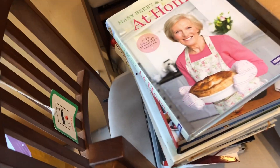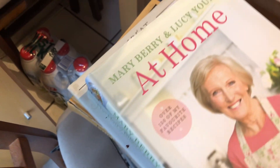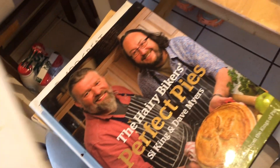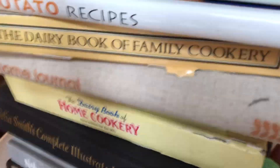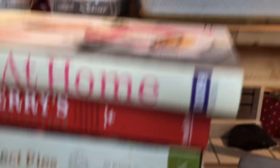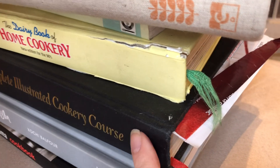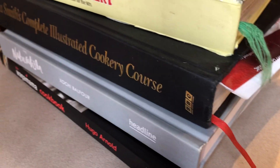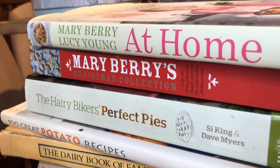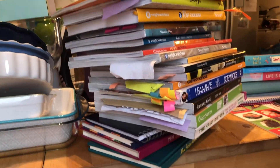Over here I've got my general books that I really like - a Mary Berry one, Mary Berry Christmas Collection, Perfect Pies, a potato recipe book, these dairy books which are my favourite books ever, an Ottolenghi journal, another Delia Smith, Nigella, and a Wagamama's cookbook. These are the ones I'd like to put on a shelf in the kitchen. I might put some of the Slimming World ones there too because I do use them occasionally.